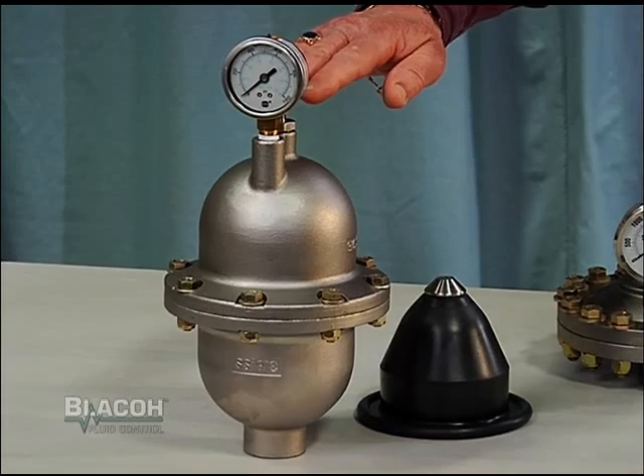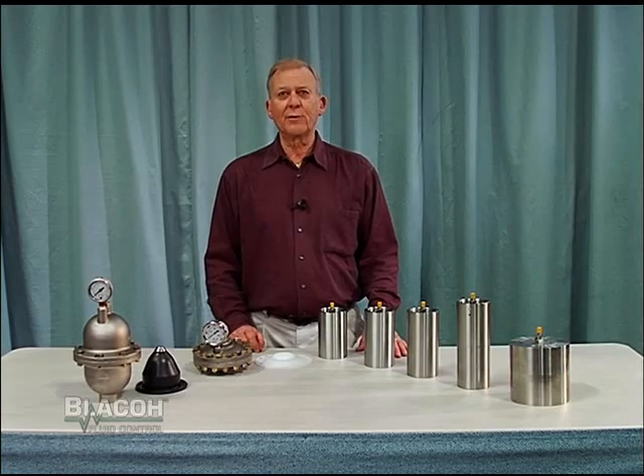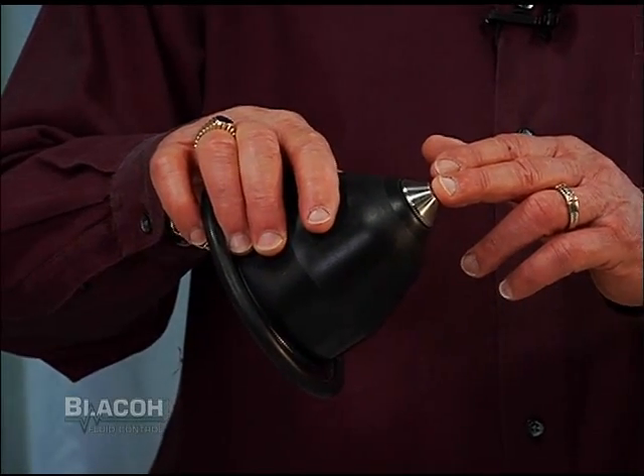Blacoh's standard metallic models from 4 cubic inch up to 370 cubic inch are available in pressure readings up to 1,000 psi. The bladders available in these higher pressure models have a button that prevents bladder extrusion out of the dampener inlet nozzle.